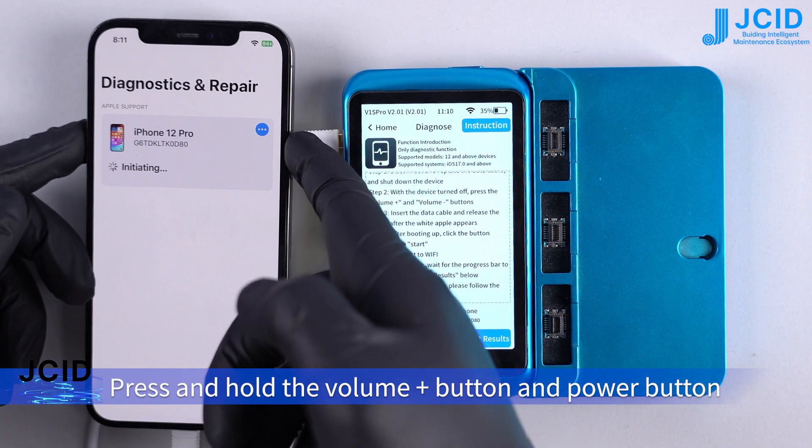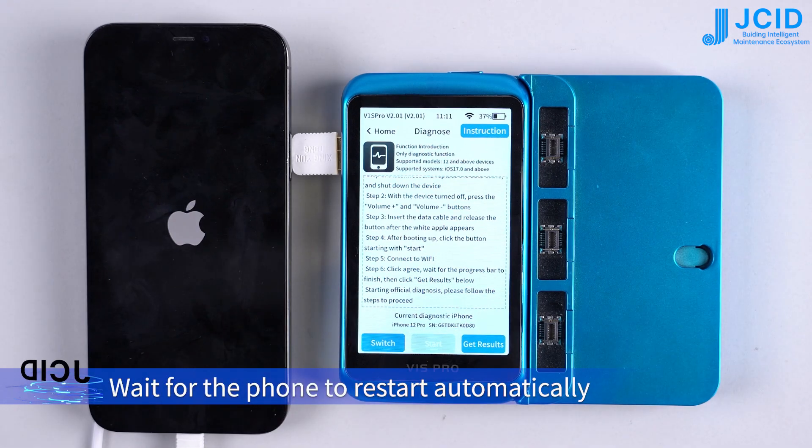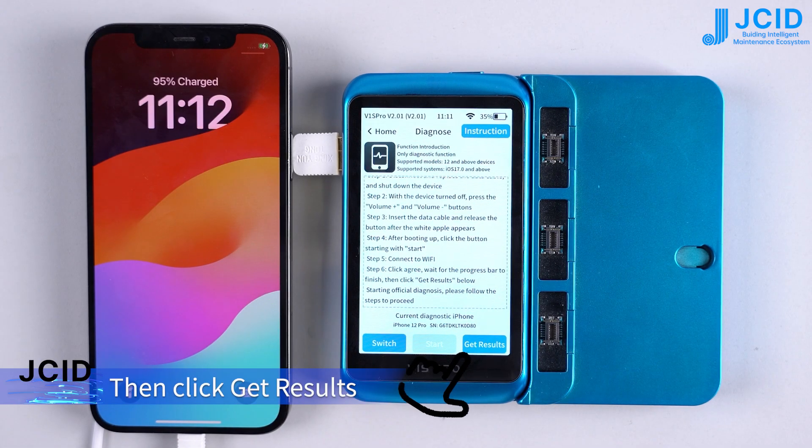Press and hold the volume up button and power button, then click exit. Wait for the phone to restart automatically, then click get results.